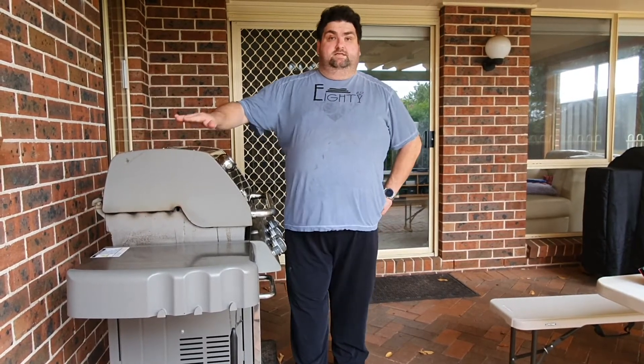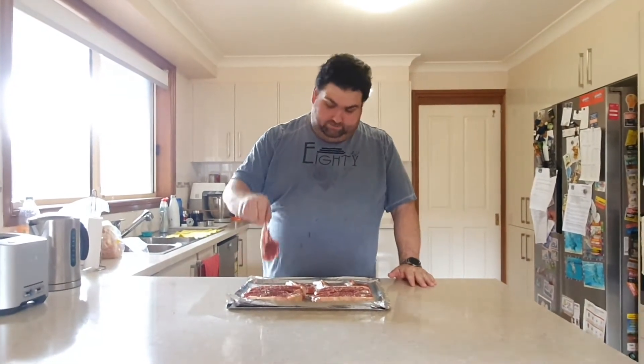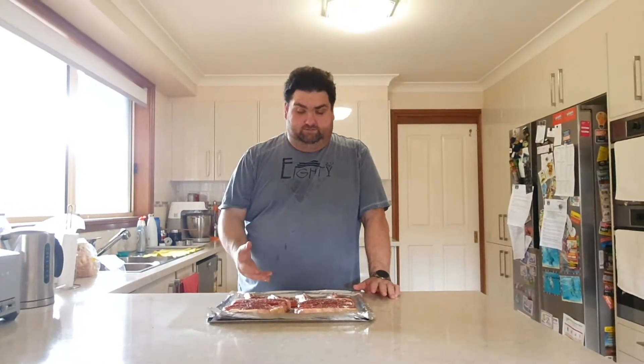Today we have some lamb cutlets and some beautiful New York strips. What we've done is just a massage with olive oil and a sprinkle of coarse ground black pepper. I'm not putting salt at this point — the reason is I personally enjoy putting rock salt after the steak is ready, just before eating it.